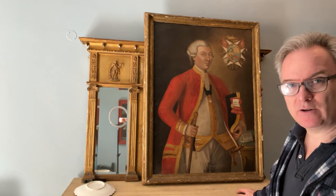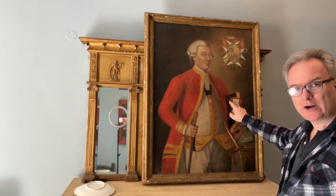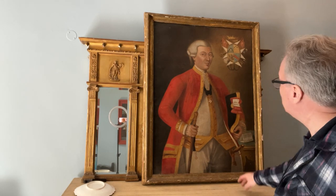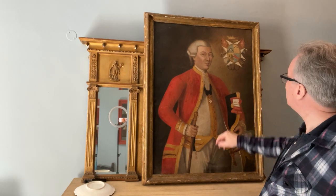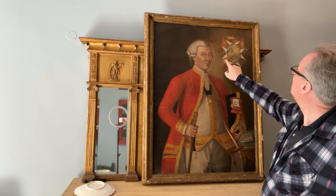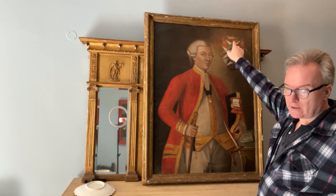He's almost certainly not a cleric. He has a sort of bicorn or tricorn hat which may or may not be naval — it probably is naval though because you've got anchors. You have a military trophy, a military escutcheon with cannons and a helmet and a drum and spears and arrowheads and a coronet.